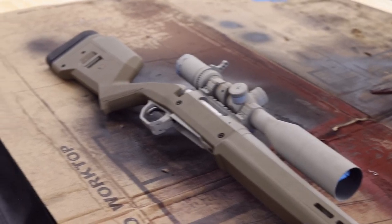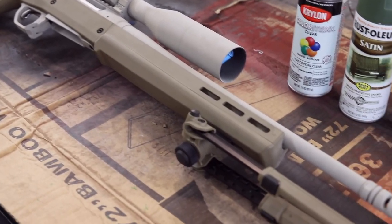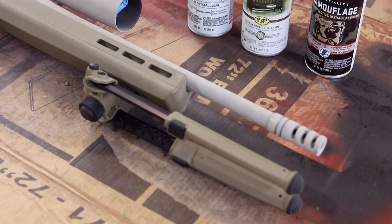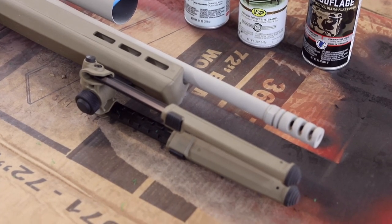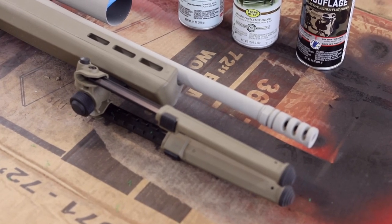One of the things to remember when you're painting a firearm like this is we're not trying to make it look like a beautiful piece of furniture. We want it to look like it doesn't belong in your house — it belongs out in the field. There's lots of different ways to do this, so don't look at this like the end-all be-all. This method is very simple, very quick, and it's cheap.